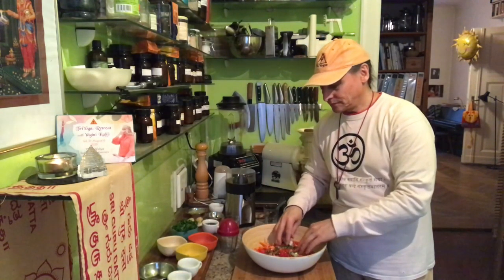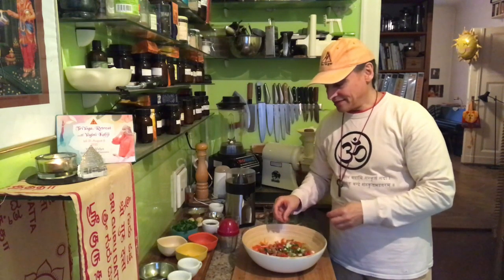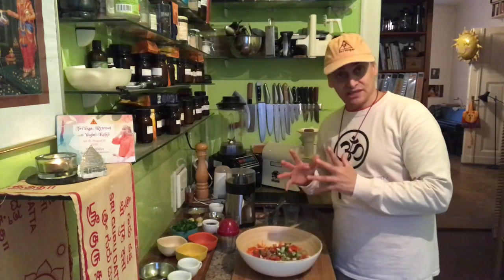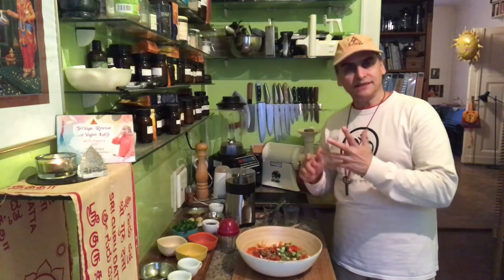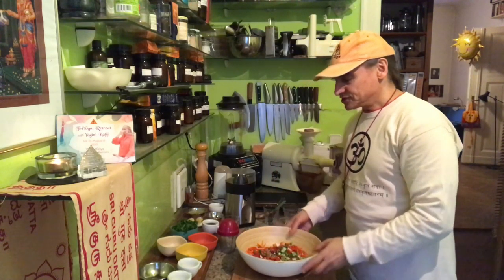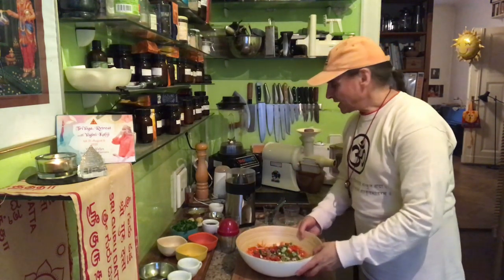The topping ingredients — the nuts, fat, and extra flavor — are the biplay, the secondary part. So I have six ingredients already, which is also characteristic of Asian salads: lots of small pieces and different ingredients.